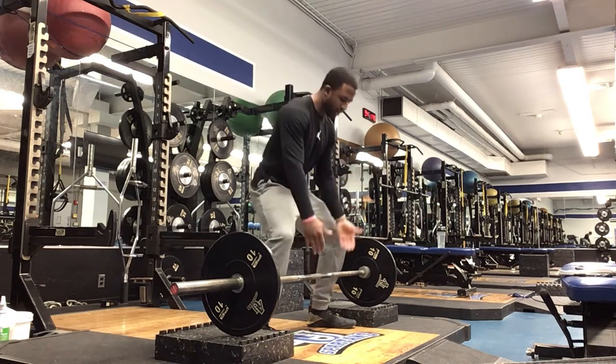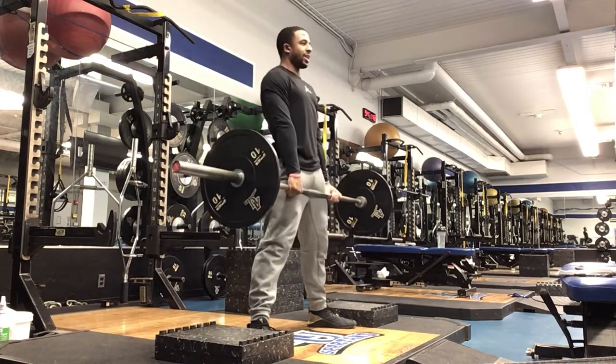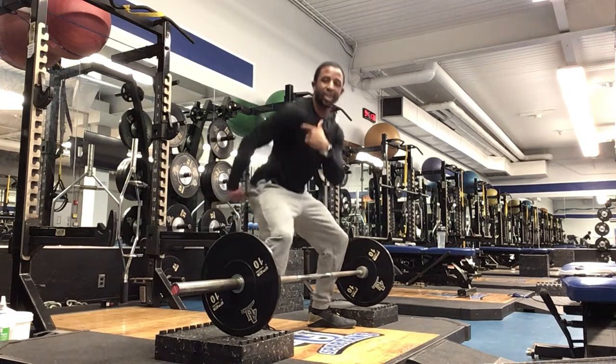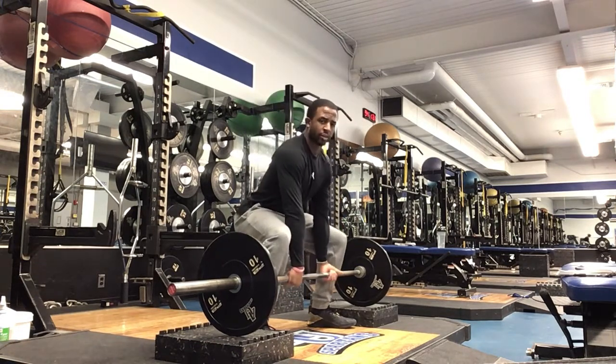From here, we're going to lower ourselves into position. You can use a reverse grip if you want to. Make sure that back is nice and flat. Stand up, then back down. Same thing as our normal deadlift — make sure our hips and shoulders come up at the same time. We're driving using our glutes and our hamstrings. Make sure those shins are vertical.